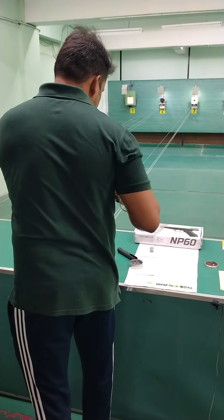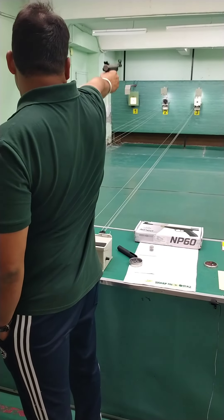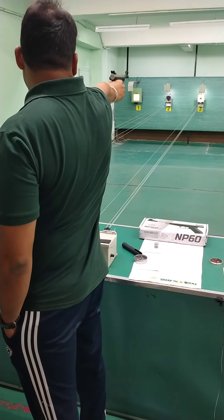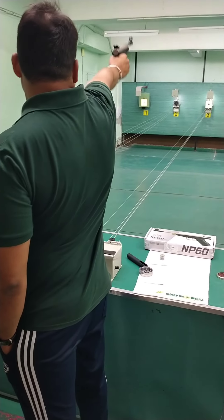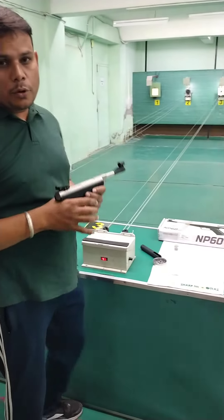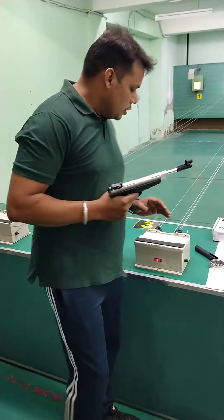I am going to show you the shooting position of the pistol and then fire. So, I am going to fire now. I have fired 5 shots. When we fire, there is a little recoil on the right side. How you do the grip will affect how the recoil feels — the recoil is a little higher depending on grip.